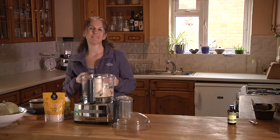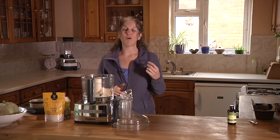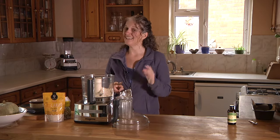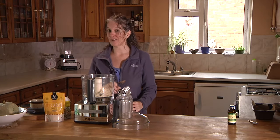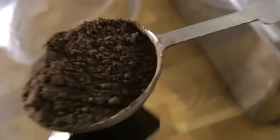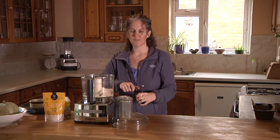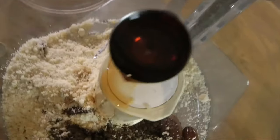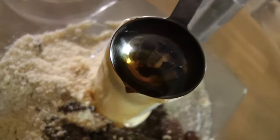There are a couple of different types of carob powder — one tends to be more sweet, one tends to be more bitter. I like them both for different reasons; they're both very nutritious and delicious in their own way, so just use what you have available. You want two tablespoons of carob powder and one teaspoon of a nice organic vanilla extract.